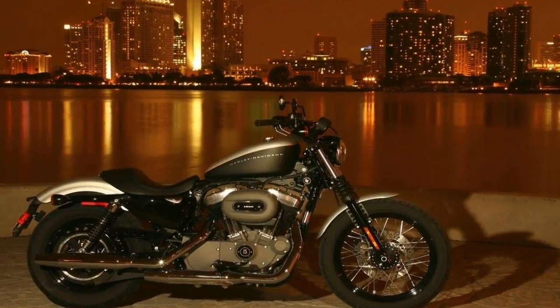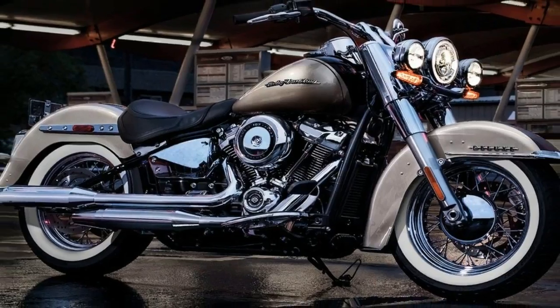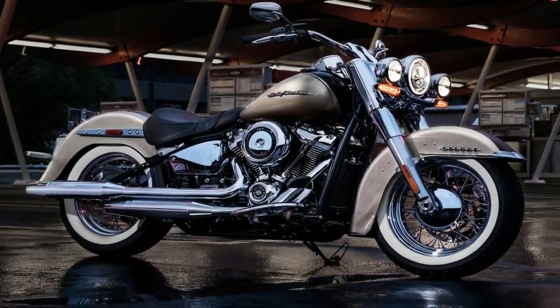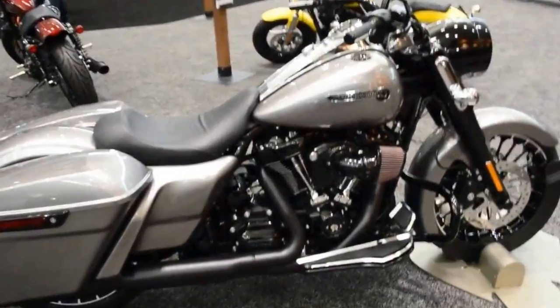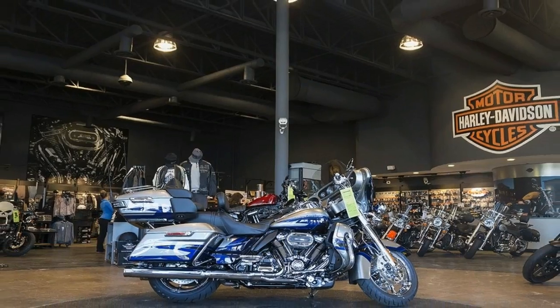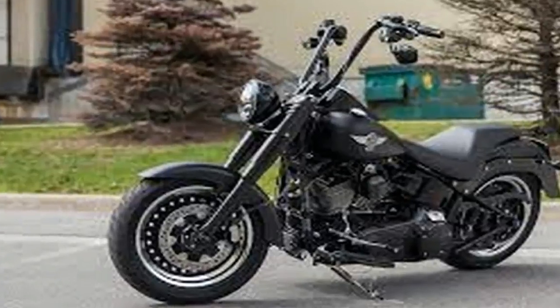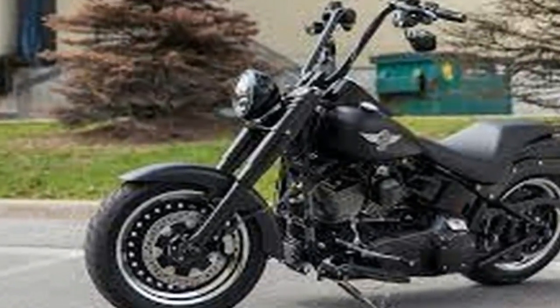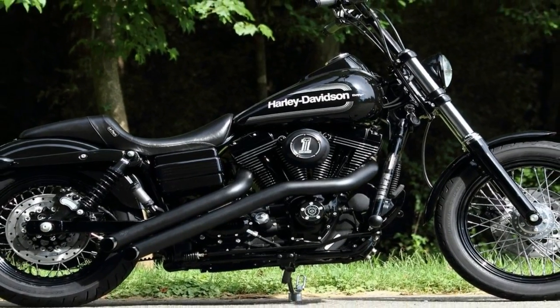As usual, HD relies on a double-down-tub/double-cradle tubular steel construction to form the wide FL frame. It carries the steering head at 26 degrees with a whopping 6.8 inches of trail for stability and low-fatigue interstate work. Yeah, it's a heavyweight, but since the thing tips the scales at 855 pounds wet, I really don't think that trying to save weight with an aluminum frame would accomplish much.